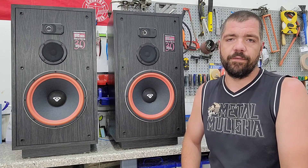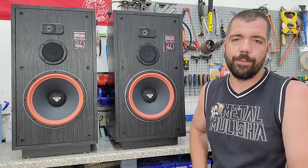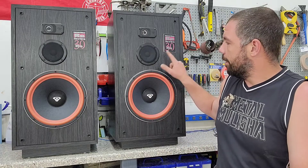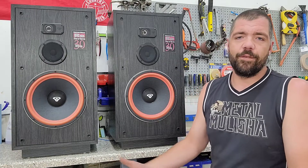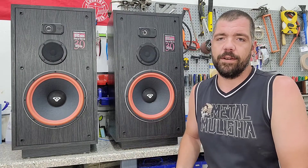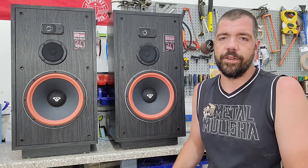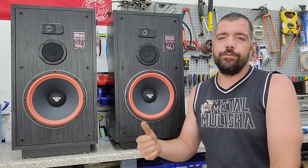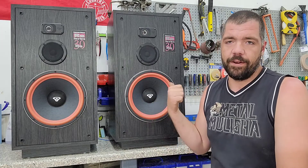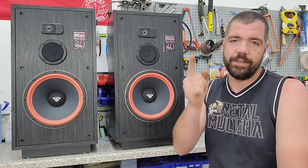I actually decided to do this video because when I hooked these up to test them out before shipping them off, I noticed we've got some cabinet rattle — specifically in this one here. Because I've already done a video on how to fix cabinet rattle on Cerwin Vega speakers, I'm not going to go through that in detail. I am going to run the tone generator and just show you guys what I'm hearing from this one, and then we'll get to taking these things apart.